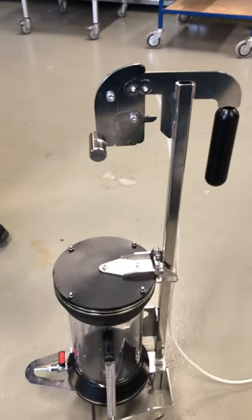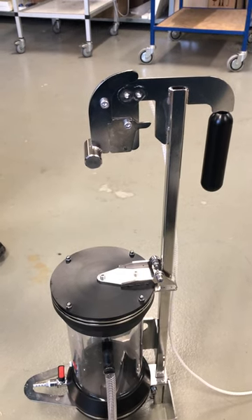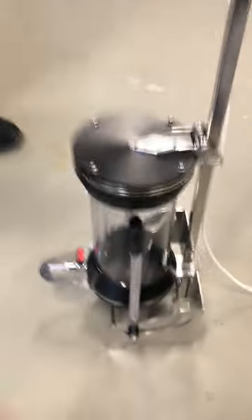Hello and welcome to this instructional video showing how to load the Limnos water sampler. This is the updated version of the Limnos water sampler, so there are new design features.